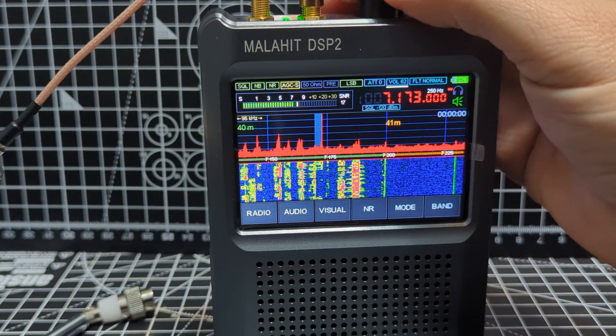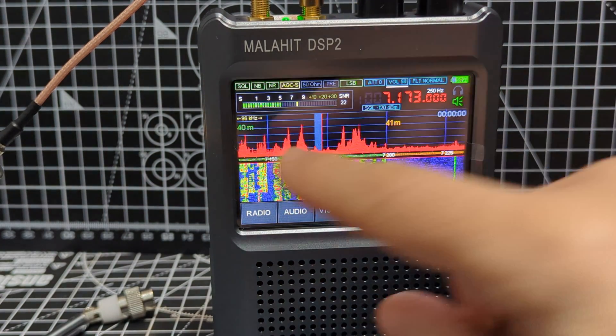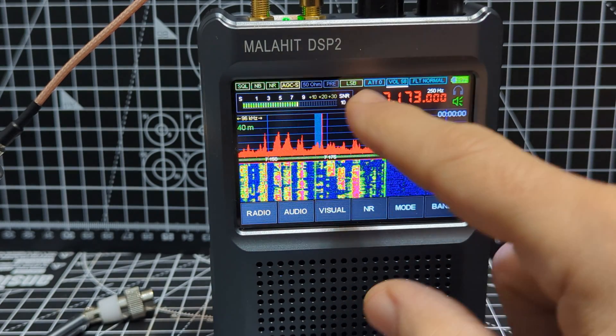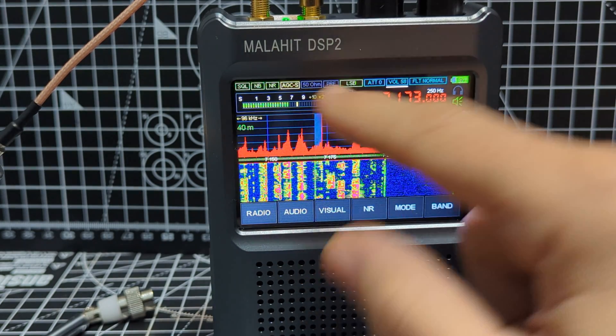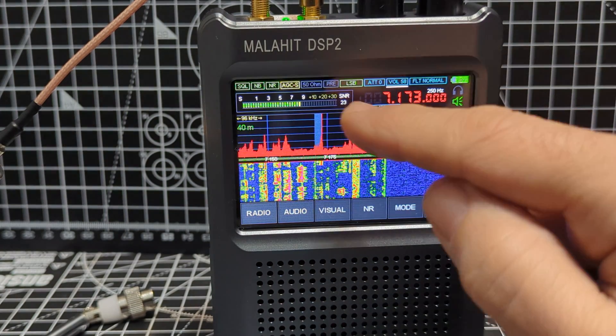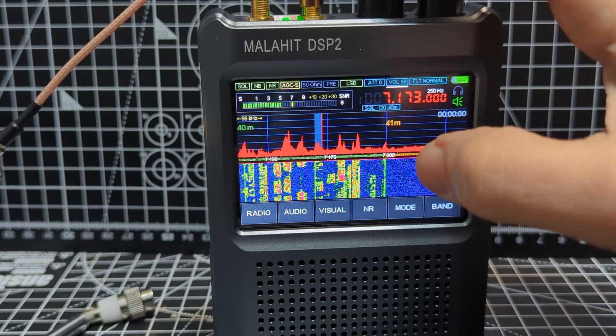And 7FLY — I mean, how clear that audio is! You've got notifications all along here: squelch, noise blanker, noise reduction, AGC. Which antenna are you using? I'm holding the boom arm in my hand now. LSB.